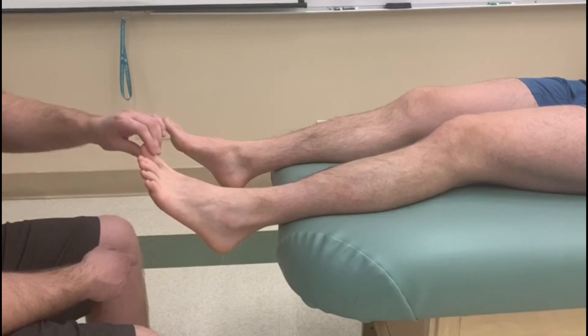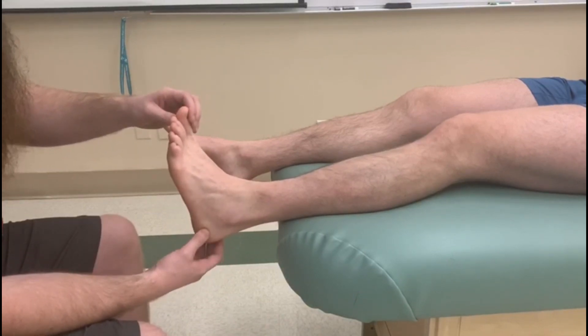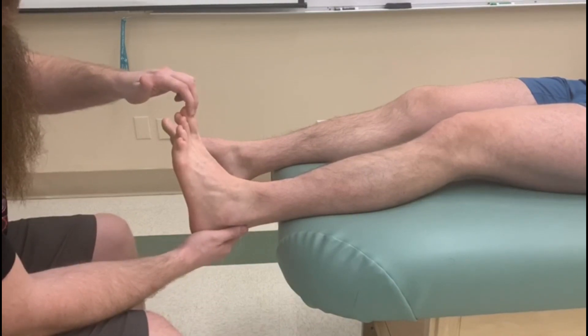For this test, in the brake test, I'm going to be resisting his big toe — not so much worrying about the dorsiflexion and inversion part, but we're going to bring it partway up into that action. I'm going to hold below his toe and put all my resistance into that distal phalanx.